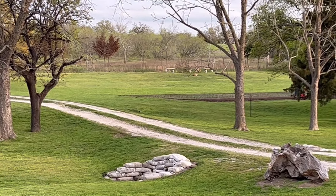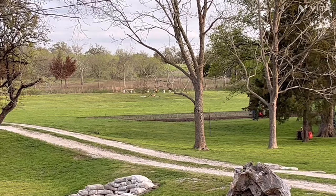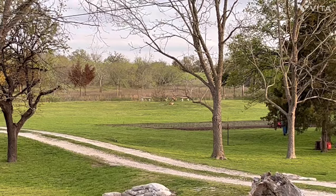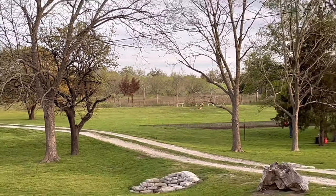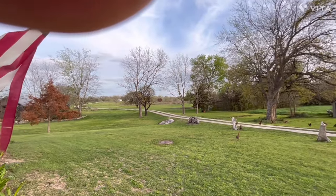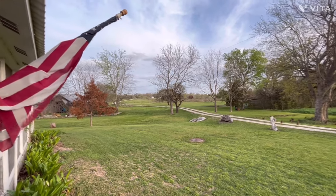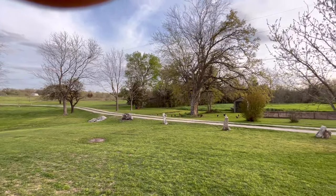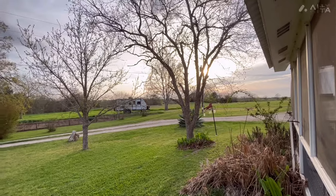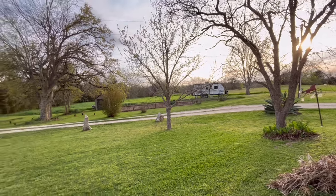There's Mom and Daddy's stones across the way on the tank dam over there — both of their headstones are out there. Back behind those benches, that was Mom's favorite little fishing tank. She loved to catch some perch in there. That's looking down our drive towards the highway. Our poor flag — I gotta get another flag for it. Life is good on the farm, y'all. There's our little camper. We're gonna be getting ready to go on a trip in a couple weeks.